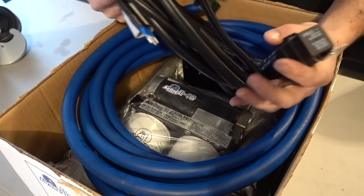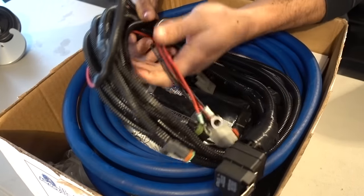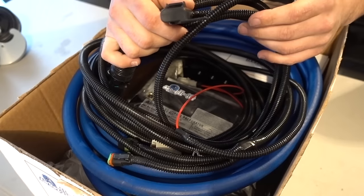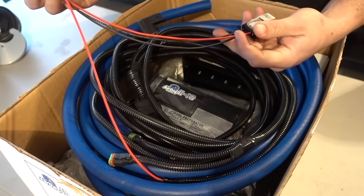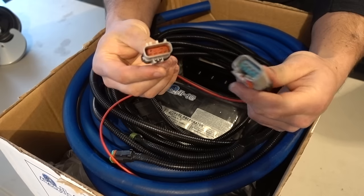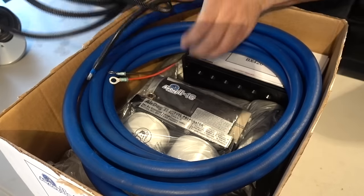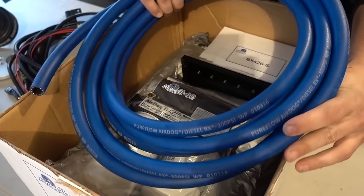On to unboxing the Air Dog. The first thing in the box is your harness — they have a built-in relay, all the plugs are nicely loomed and electrical taped, and there's a built-in fuse as well. A lot of people ask how it connects: basically these two connectors unplug your stock plug, plug in the male-to-female, and it basically just overrides the factory harness.